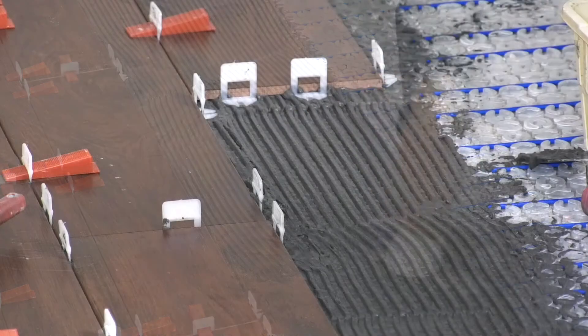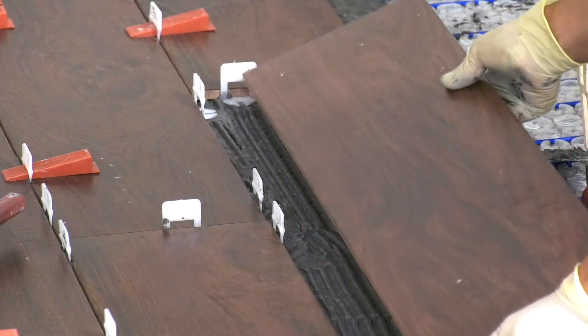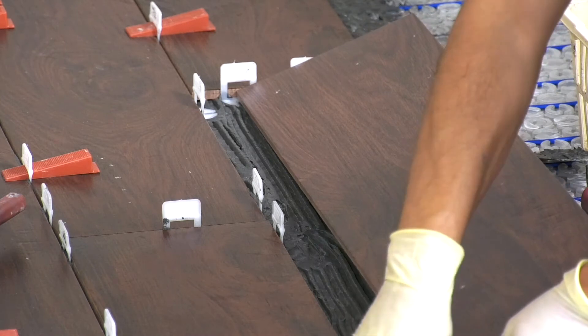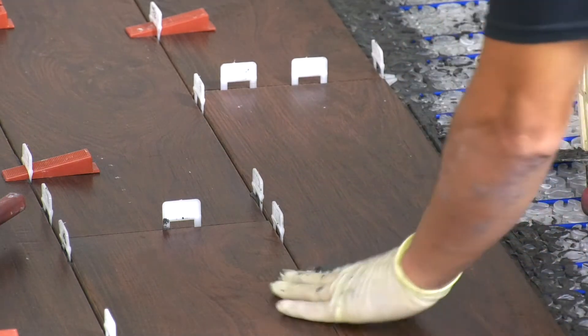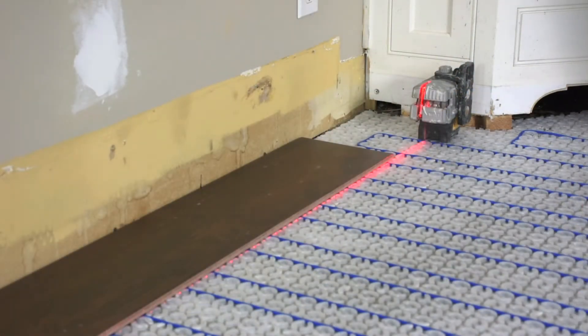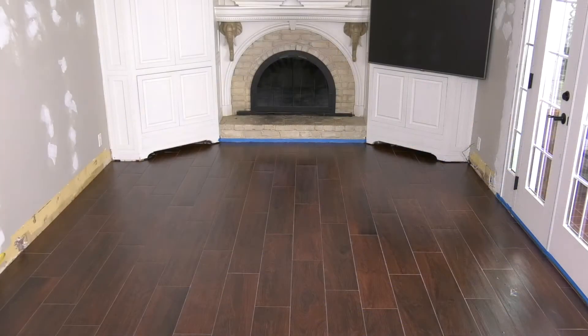The maximum thermal resistance of the floor should not exceed a thermal insulation R-value of 1-foot-degree Fahrenheit BTU. The StrataHeat mat allows for easy visibility of both red and blue chalk lines on the surface, aiding in the proper tile placement.